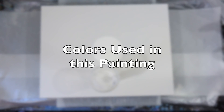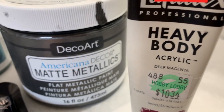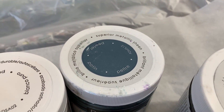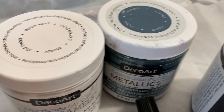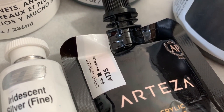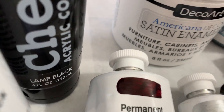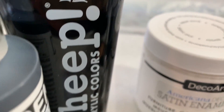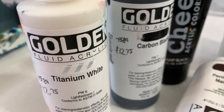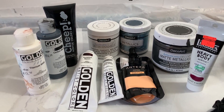So this is an interesting painting. The colors used were: DecoArt Heavy Body Deep Magenta, Liquitex Matte Metallics by DecoArt in Charcoal, Pewter by DecoArt Metallics, DecoArt Pure White Satin Enamel, Arteza Light Apricot, Iridescent Silver Fine, and Permanent Maroon by Golden Heavy Body. Also Lamp Black by cheap acrylic colors — I really like that black — and Carbon Black by Golden Fluid.